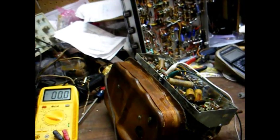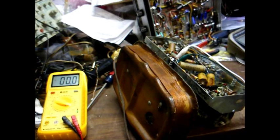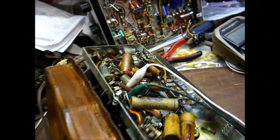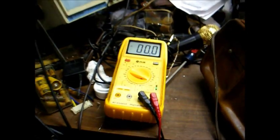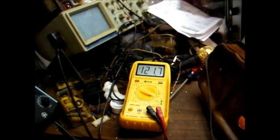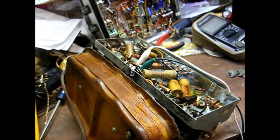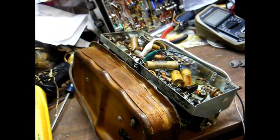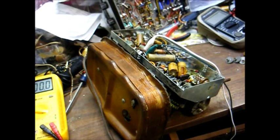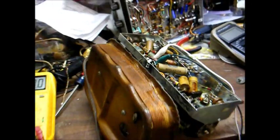They taught us in electronics that if you're measuring voltage across an open circuit in a series string, then you read maximum voltage across the open. Our line voltage is 123 volts, and we have our AC voltmeter connected across the open tube filament, and when I apply power to the radio — there you go — 121 volts. Now, if that tube filament was good, you wouldn't measure full line voltage. So, you can either take a resistance measurement of each tube filament, or use your AC voltmeter across each filament, and whichever tube filament gives you maximum voltage — as in line voltage — you know you've found the open tube filament.